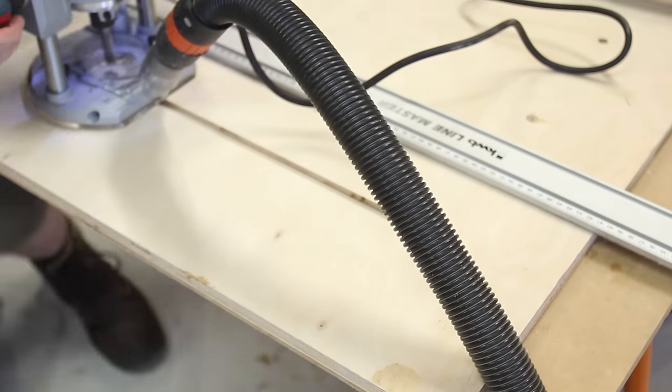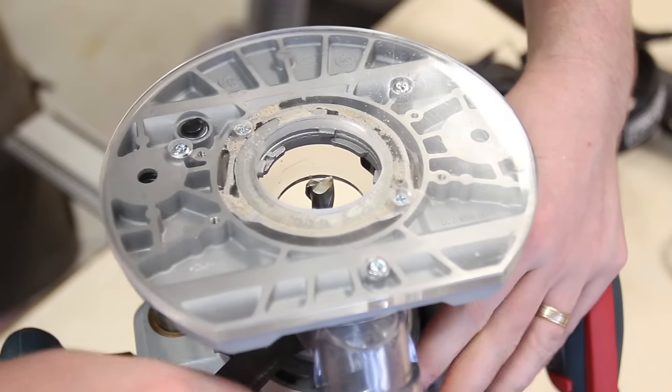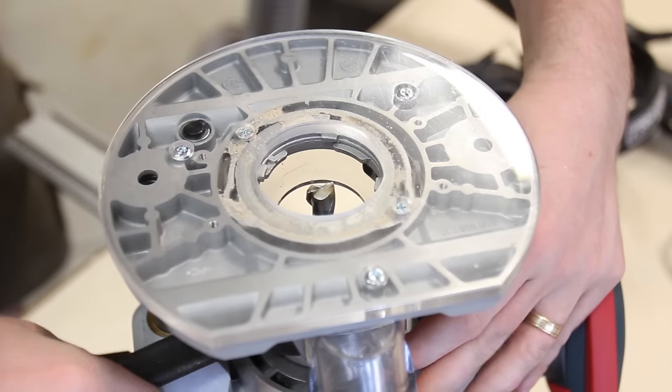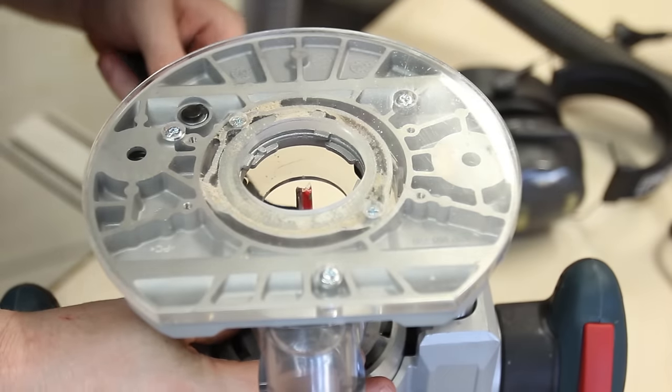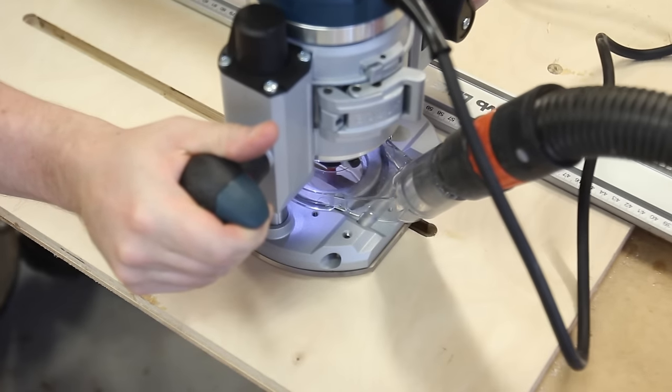At one end rout all the way through but only long enough that the bolt head will fit through. After that's routed, without moving the guide rail switch to a smaller bit that matches the diameter of your bolt threads — in my case 5/16 of an inch. Doing it this way is a bit more time consuming with so many bit changes, but it means that all the through slots will be in the dead centre of the groove.